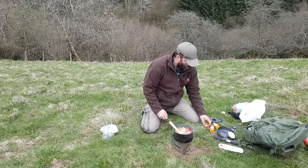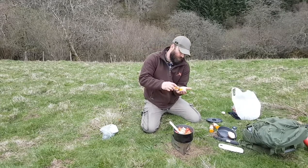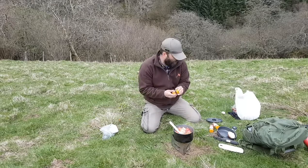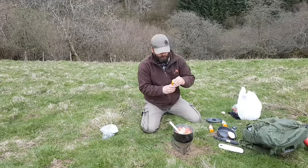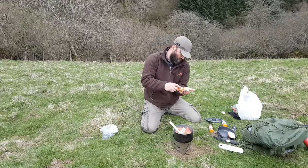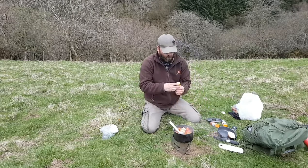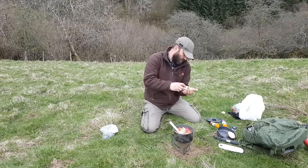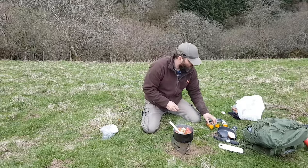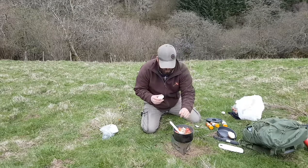That's smelling amazing. We've got some chilli flakes in - about a teaspoon. Cayenne pepper, again about a teaspoon. Smoked paprika, about a teaspoon, or maybe three quarters of a teaspoon. A little bit of sugar, again about a teaspoon.